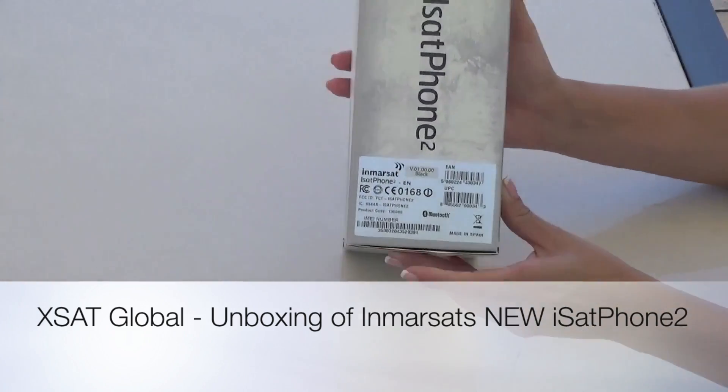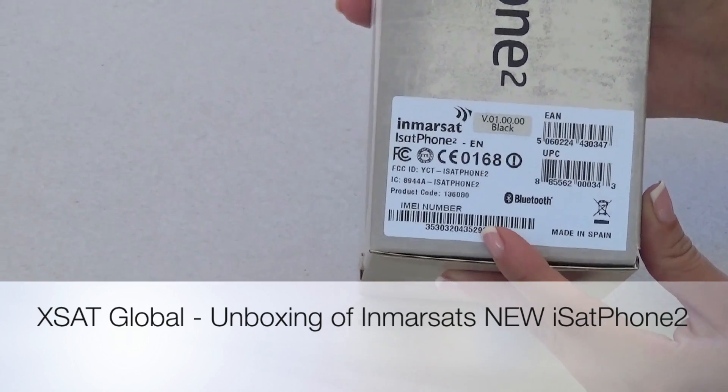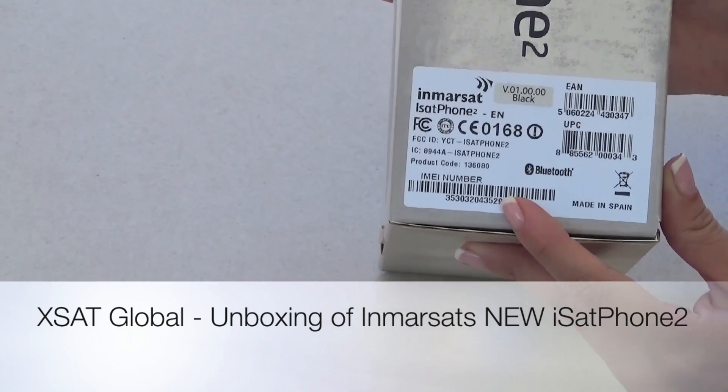To the side of the box, you have the IMEI number. This number is very important when sending us the activation request of your SIM card.